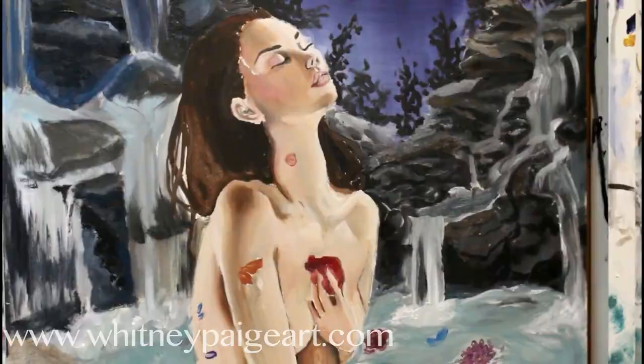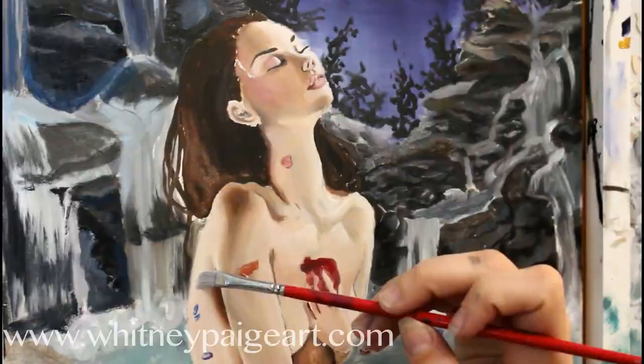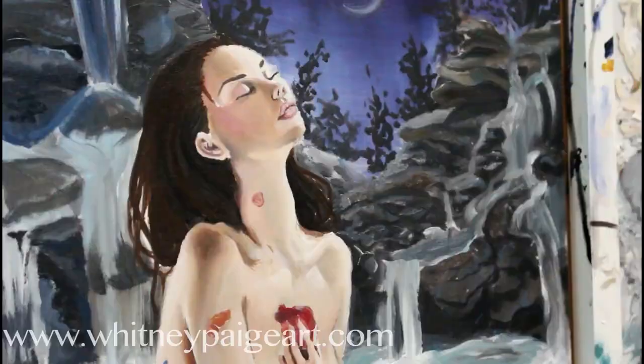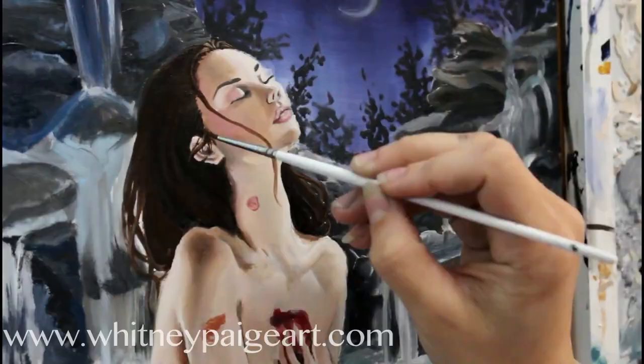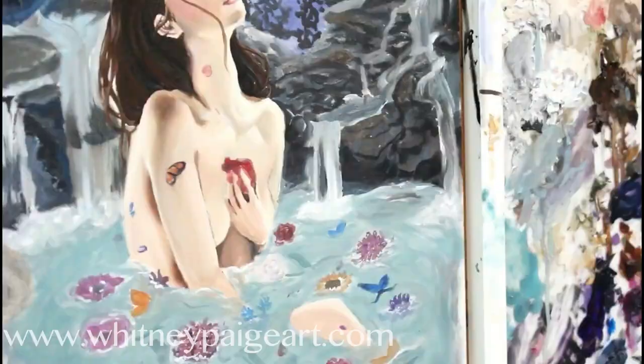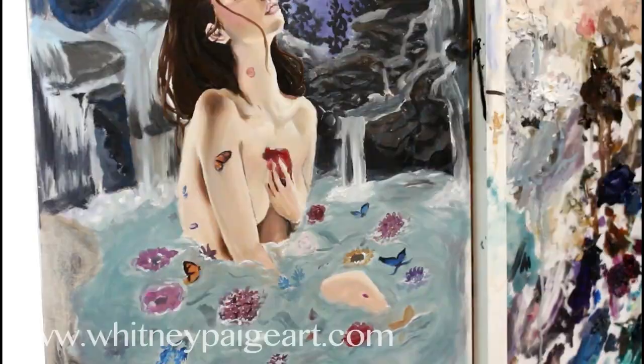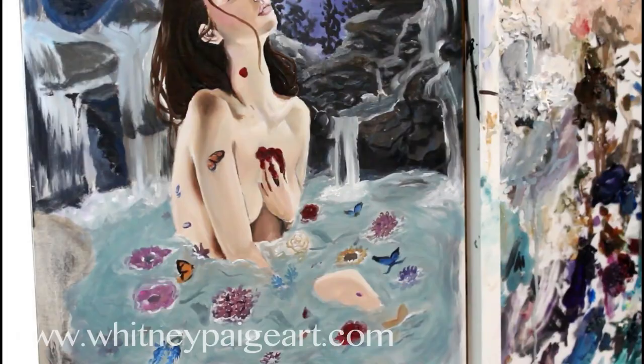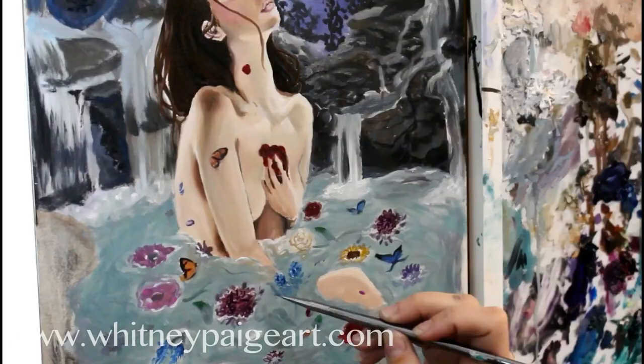It was actually really bittersweet to finish a painting and then immediately frame it, package it, and ship it off to possibly never see it again. I usually get to spend more time with my paintings, and there's the possibility that she will be adopted and go to a wonderful new home. So I made sure that I got my prints perfect before I allowed myself to ship her off. Prints will be available on my website, and if you're interested in the original, please contact La Bodega Gallery.